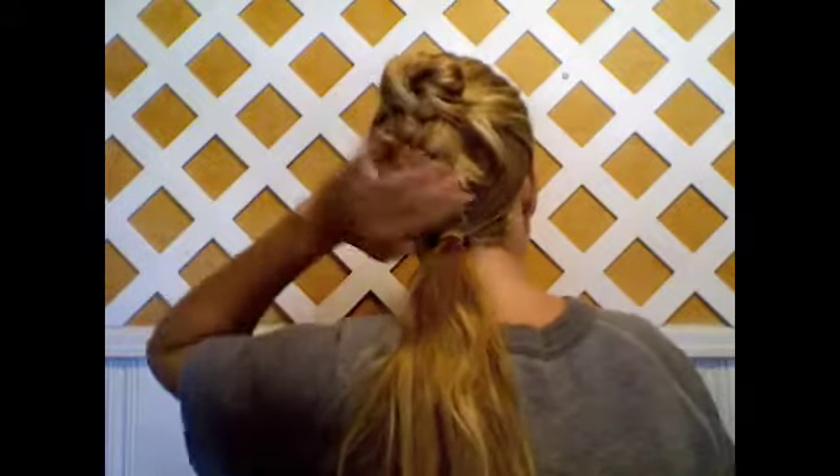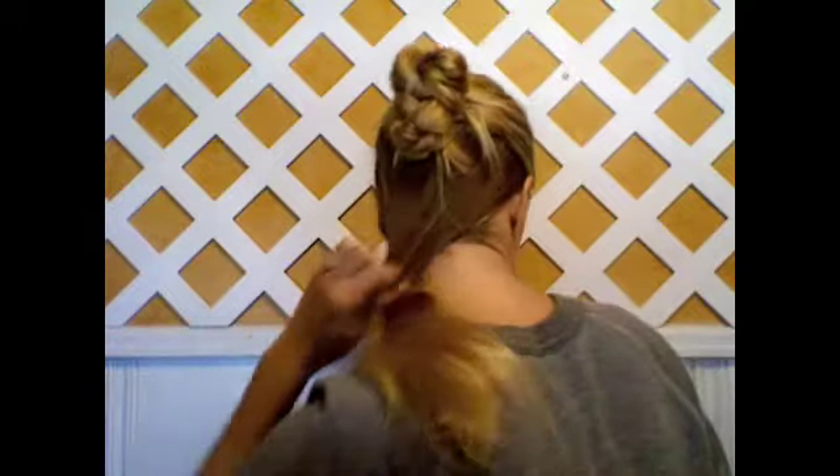You have your braid and then your low pony. I'm just going to redo that to make sure it really comes right out underneath the braided bun. Pull it tight.